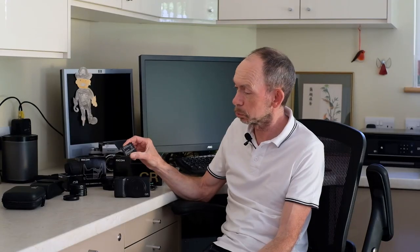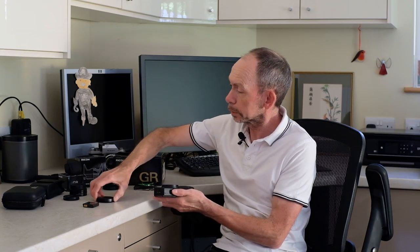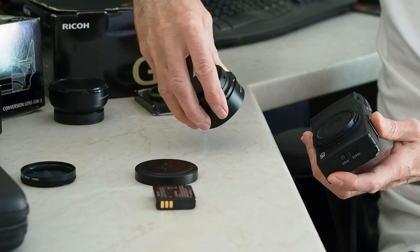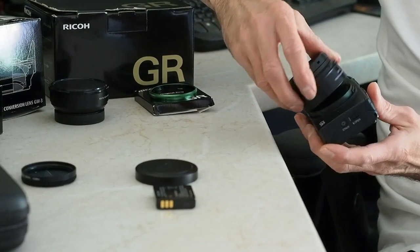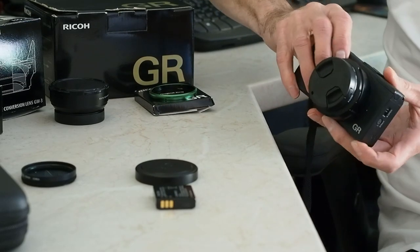I've got a battery here — I don't consider that an accessory, more of an essential. A separate battery, as you can see, is really quite small. It seems to last a reasonable amount of time, but a spare I would say is essentially essential.